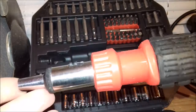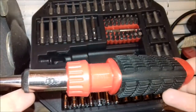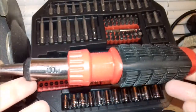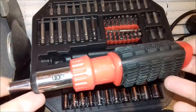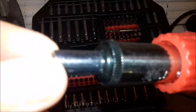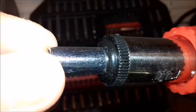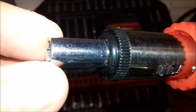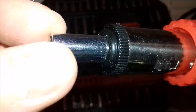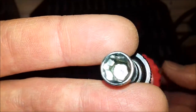They've gone with a magnet in the bottom of the tip to hold the bits in place. This isn't always the best approach because the glue holding the magnet can come undone with heavy use, leaving you with a screwdriver that won't hold bits. You can see there's some slight play if you wiggle the bit backwards and forwards, and you can see the magnet just inside the end.